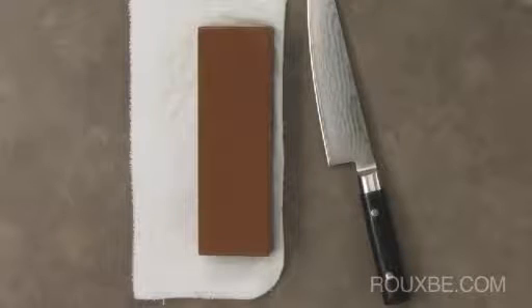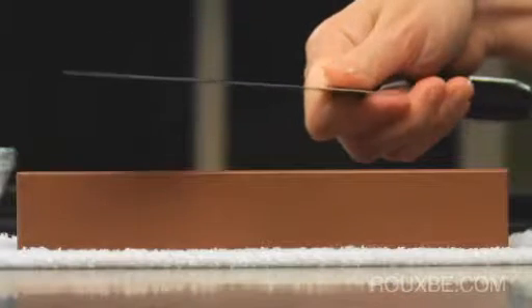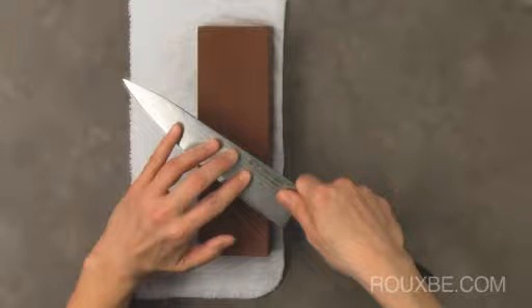To grip the knife, hold it with your dominant hand and then place your thumb where it feels comfortable. Then with your other hand, comfortably spread your fingers to secure the blade on the stone.